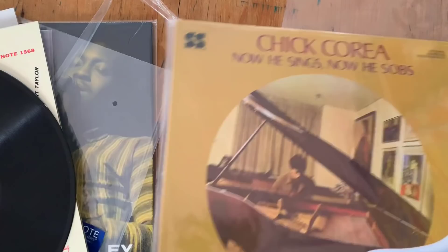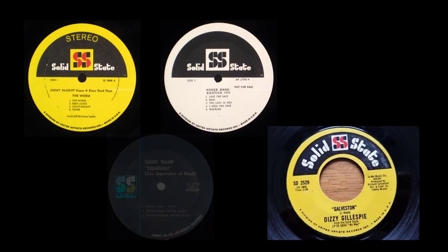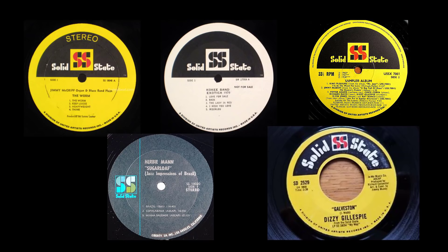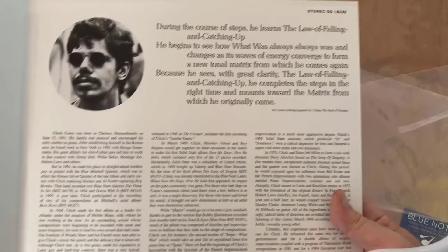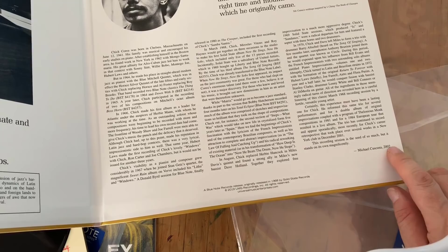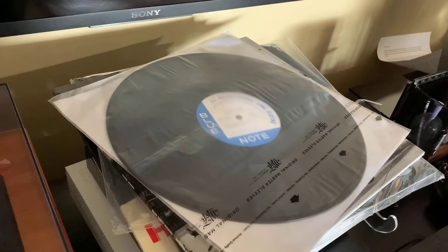This final record — Chick Corea, 'Now He Sings, Now He Sobs' — was not actually on Blue Note but on Solid State. Solid State was a label that United Artists was creating for jazz. Here is the gatefold — I haven't seen an original of this record so I'm not sure if this is the original gatefold setup, but it is nice to have. There's text here from Michael Cuscuna in 2002, so he wrote the liner notes, which means this is likely not the original gatefold artwork. It's a Solid State record rather than Blue Note.